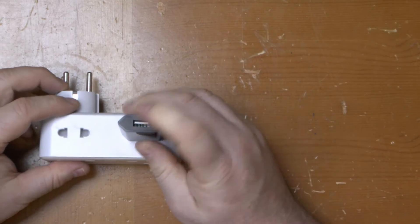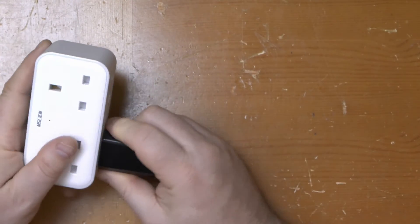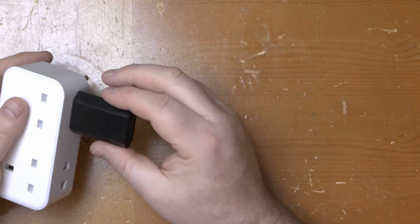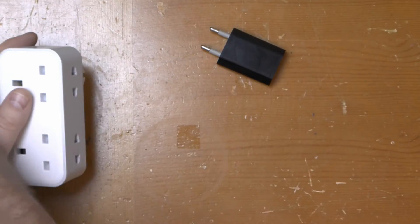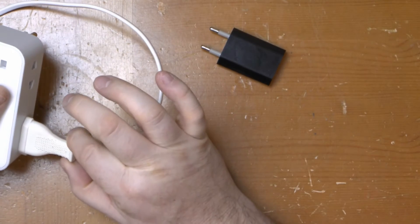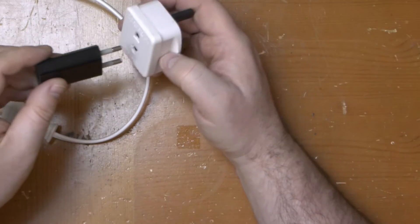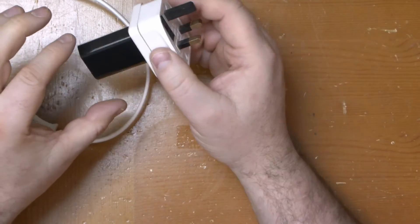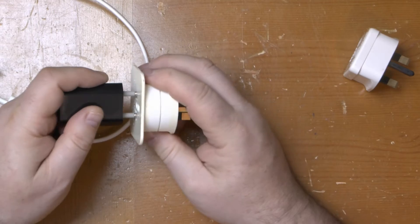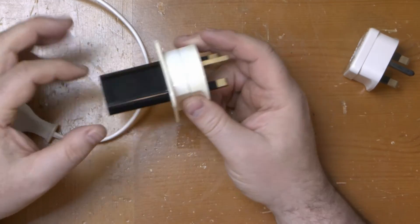Two-pin Type C are a looser fit, although that may be because I've tried it with the UK shaver plug and that may have weakened their grip as a result. That certainly holds in firmly. The Livia adapter is pretty lousy at holding Euro plugs, and this is where the Master Plug one comes into its own as it's a much firmer fit.